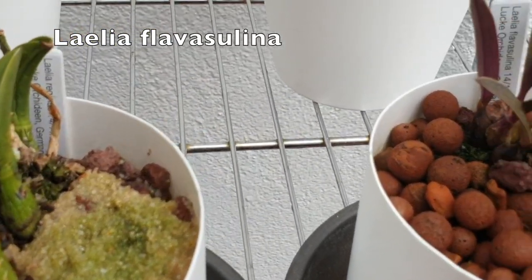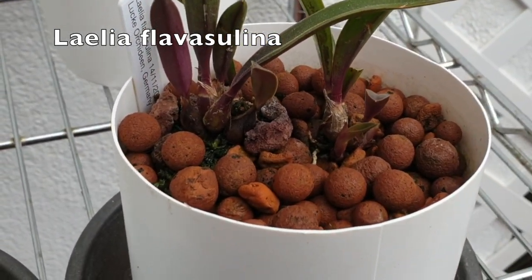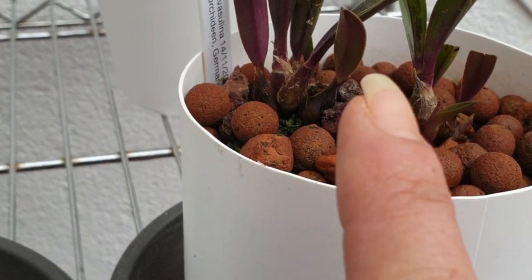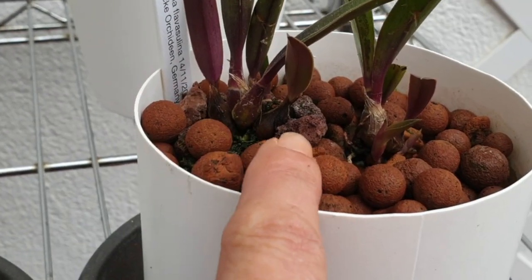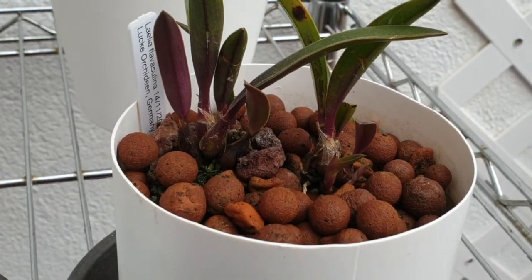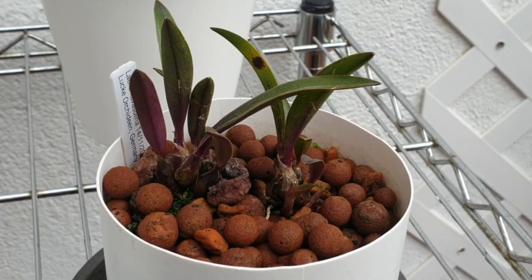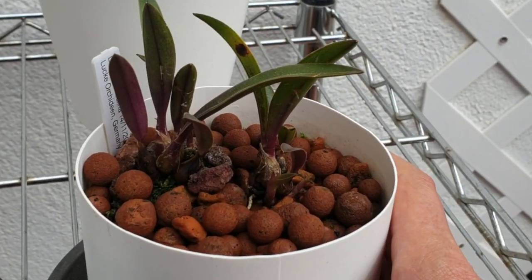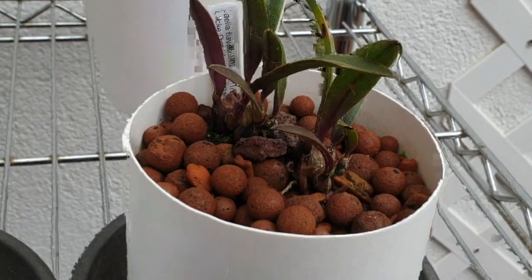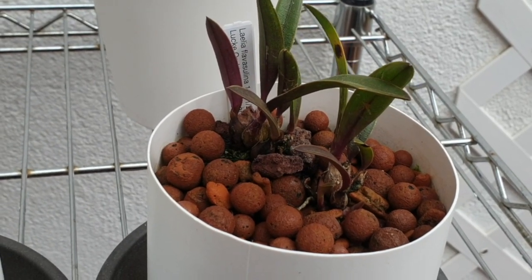Here we have Flavasulina. Flavasulina is two plants — it's split, broken in half. It's extremely wobbly. This section over here I'm actually propping up with a bit of lava rock so it won't move, and I don't move this plant as a rule for the time being. But for the sake of the video I brought it out. And here in the second plant we have two new growths, which is amazing, because that means at least one of them will do well.